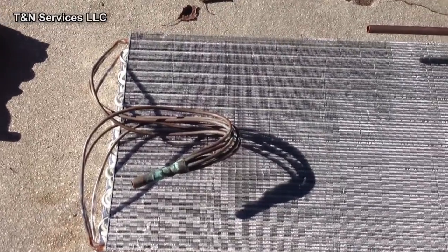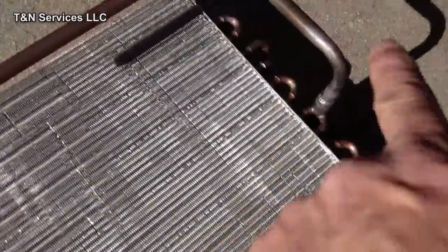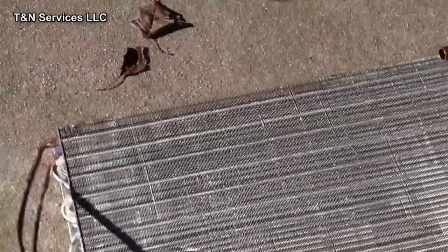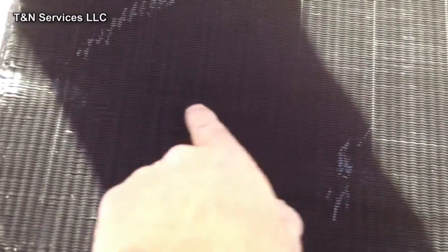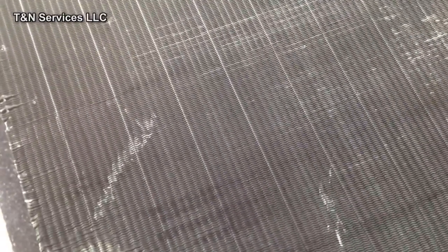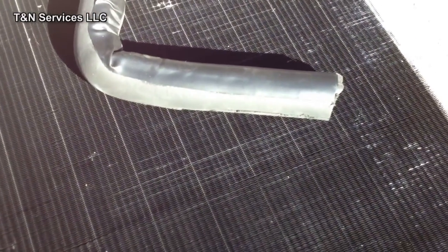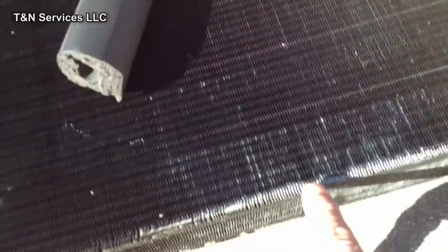So that's the new coil. I just got through transplanting the feeder tubes here, and the suction line, and here's the old one. I don't know if you can see, but there's a few run lines right there, and there, and there. Those are the Freon leaks. Definitely had a Freon leak. There's one more over here, right there.